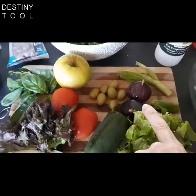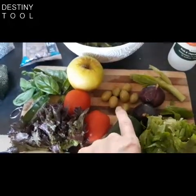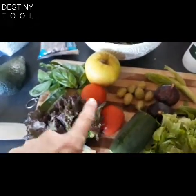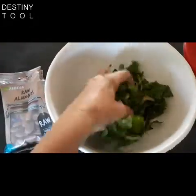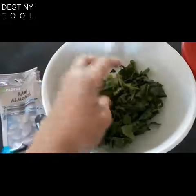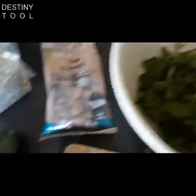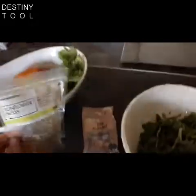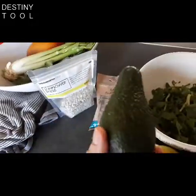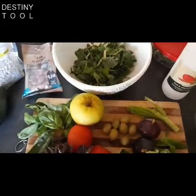Cucumber, figs, chive, some green olives over there, two tomatoes, some fresh basil leaves, an apple, and then my base which I've already chopped up — rocket and some finely chopped celery as well. I'm also going to be using some almonds and sunflower seeds. The avo I will save for last, as we know if we chop it up now it'll go brown. Okay, let's get started.